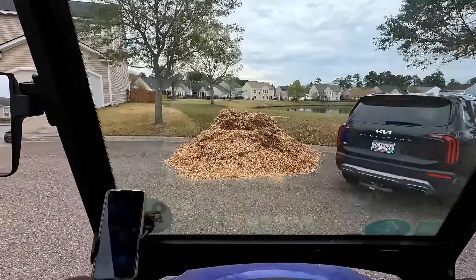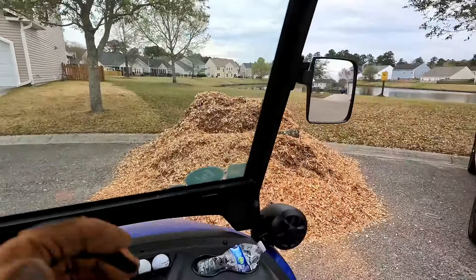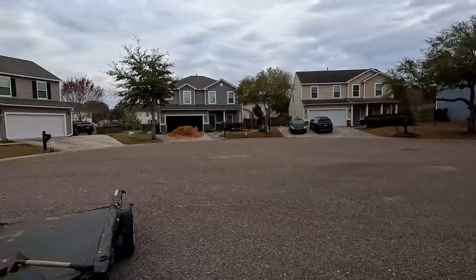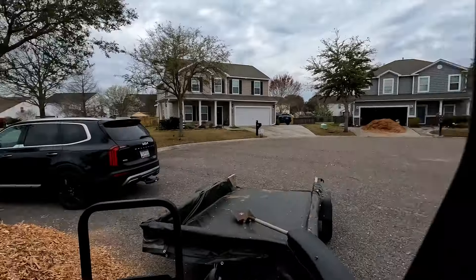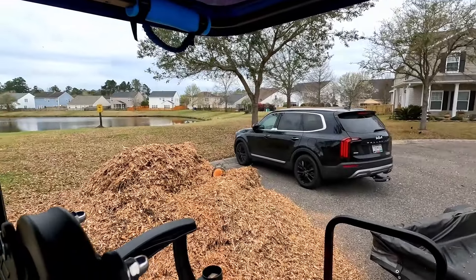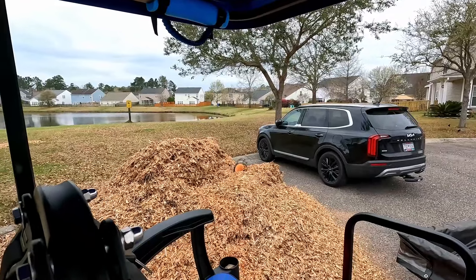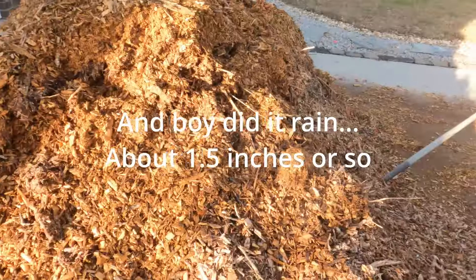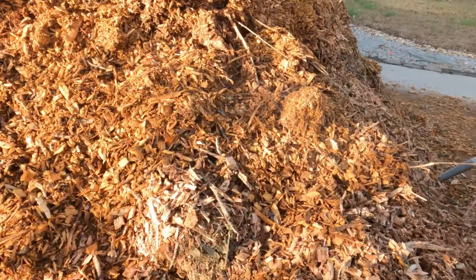Have you ever wondered sometimes just what am I thinking? Yep, I went and did it — I went ahead and got an additional chip drop with another big old pile of wood chips. So in addition to that pile over there in the driveway, there's another pile right there. We're in for a lot of fun this week.